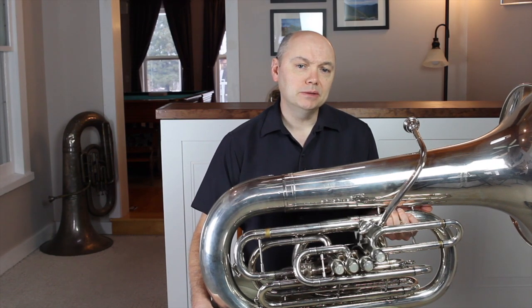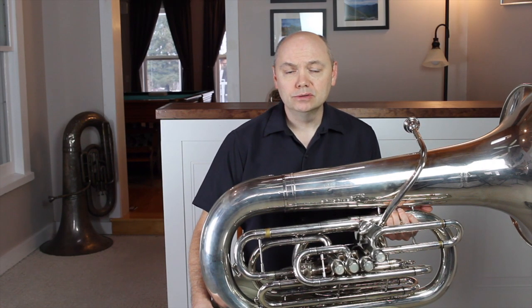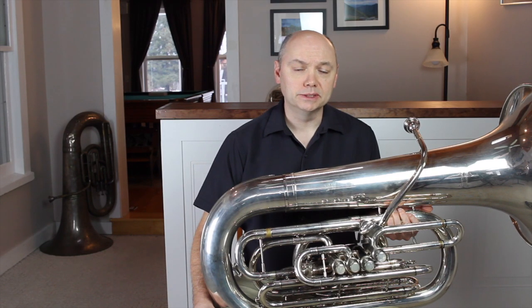We also develop an ability to hear other pitches that are presented prominently, such as the tuning note in an ensemble or the first note of a solo that we've practiced for months. While that skill is limited in its application, it does tell me that we can learn and grow in our aural abilities.